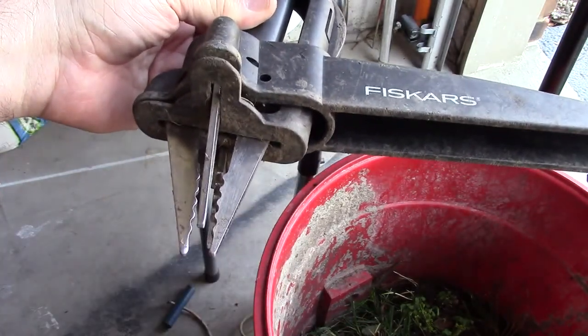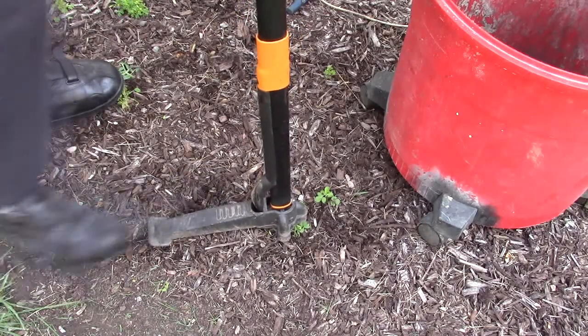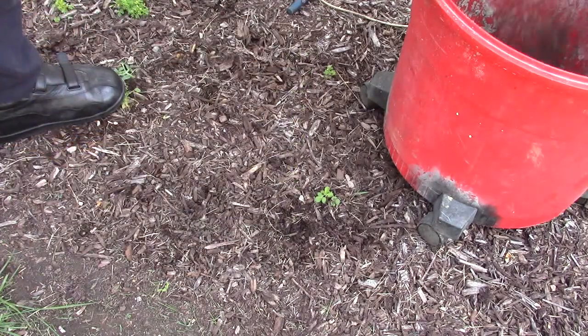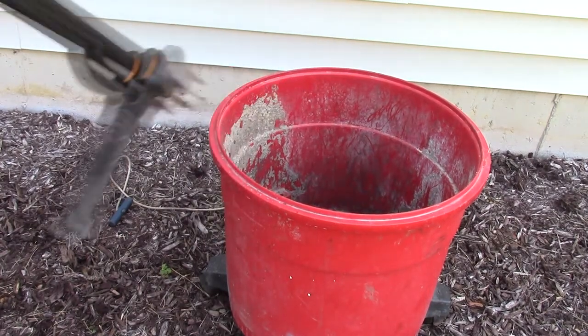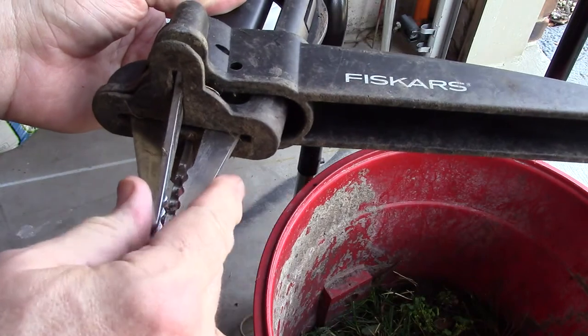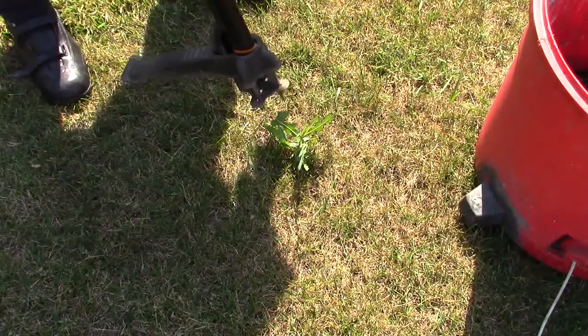They grab the weed as you're putting your foot on there, and then as you rotate it, it pulls the weed out of the ground. It's a very unique mechanism and it's very durable — I've had this thing for 12 years and never had to use their warranty.